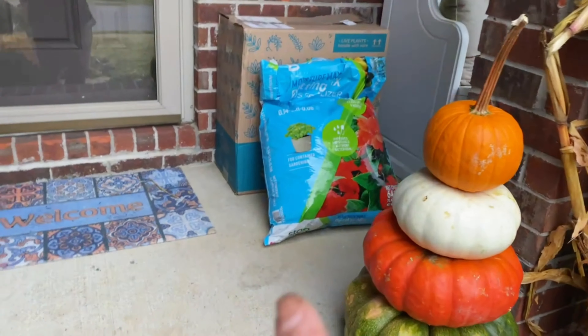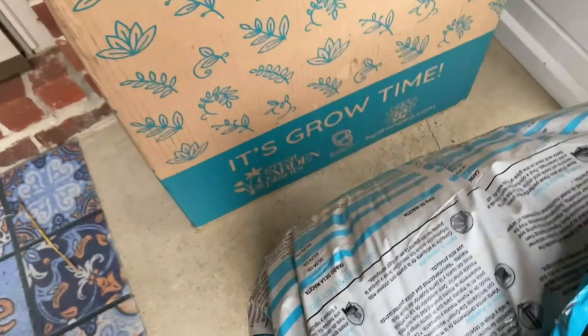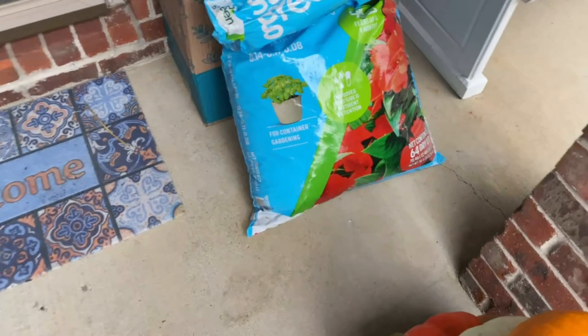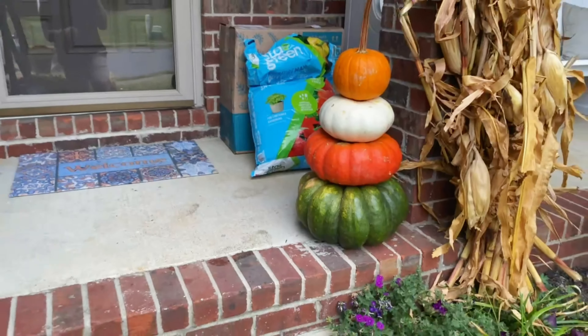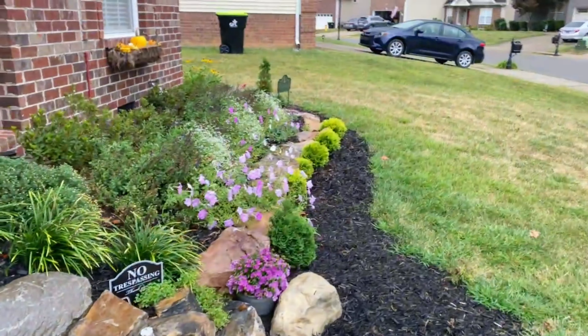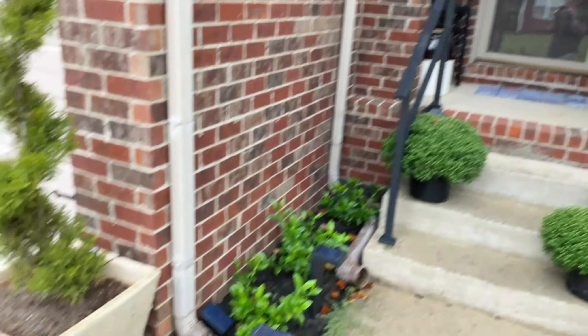Sneak peek — I think it says 'it's grow time.' So this is tomorrow's project. I have my soil and stuff. But yeah, it looks so good. What a success — I'm ready for fall.